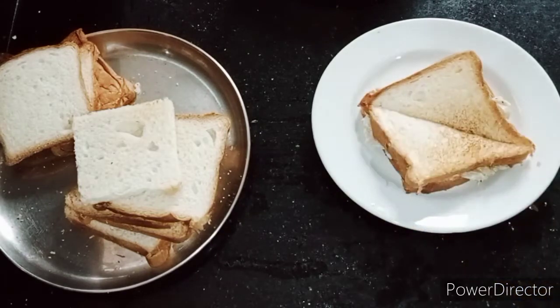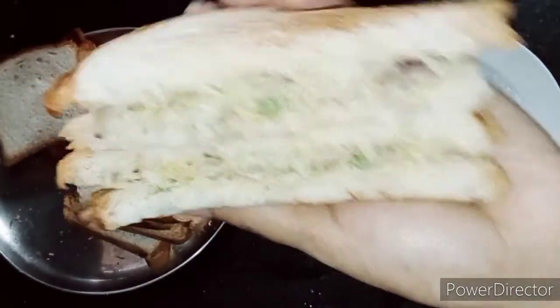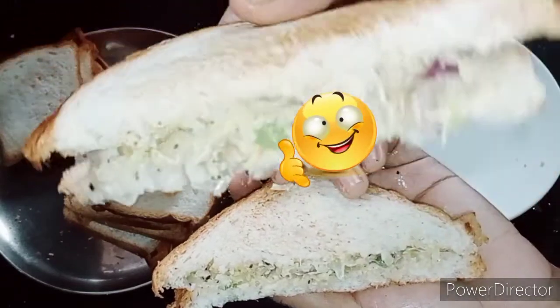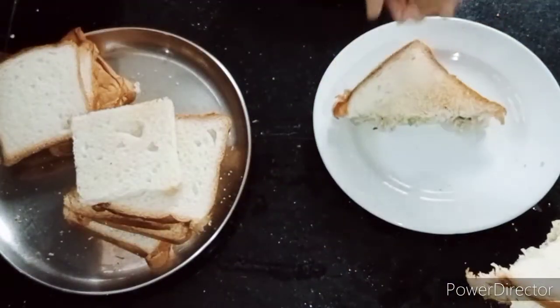It has a nice taste. This filling has a nice taste. If you are watching this video, please like and comment. Thank you for watching. Bye!